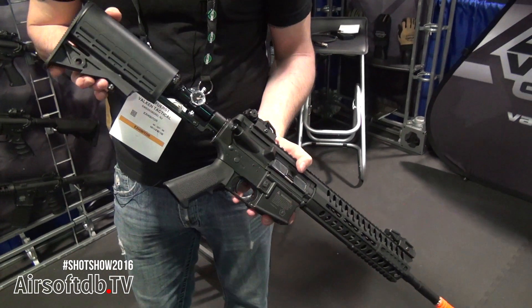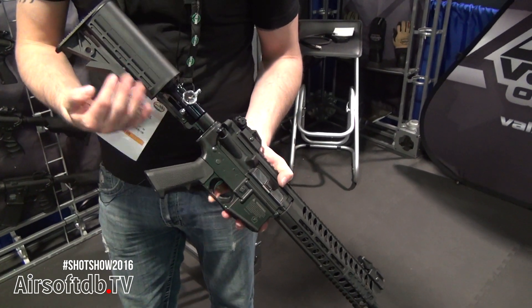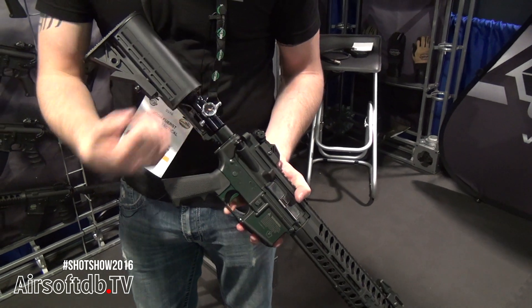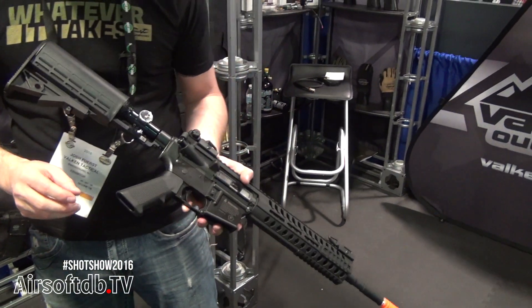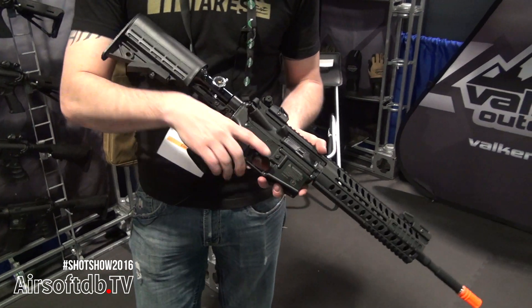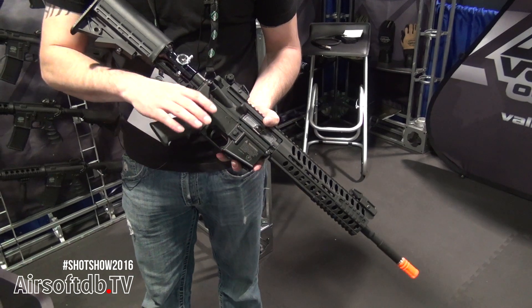It also features a collapsible stock for range of adjustment. To remove the tank, you just remove the stock and slide the adjustment bar down, unscrew the tank, and you can easily carry extra tanks in the field. The grip is a gas blowback AR-style grip, giving you a lot of adjustments and customization.